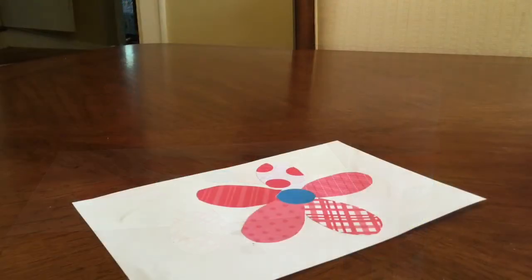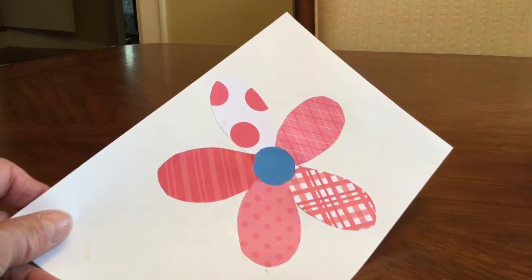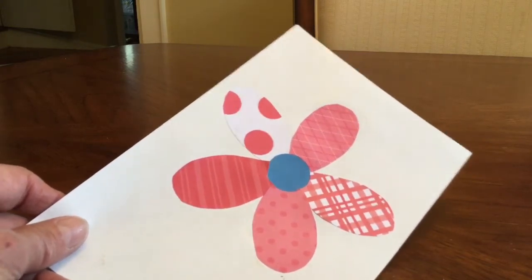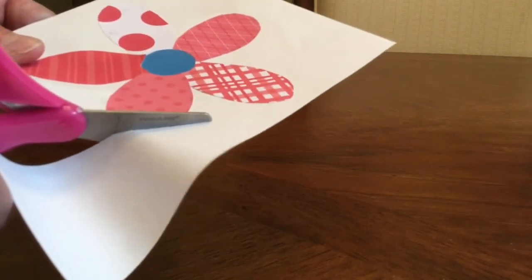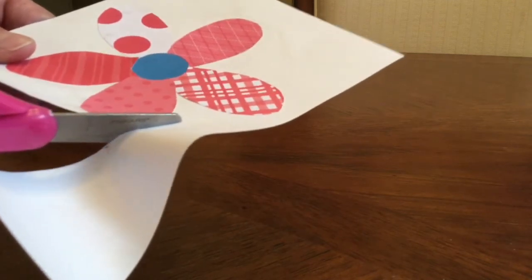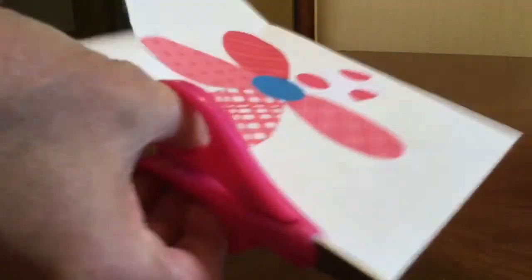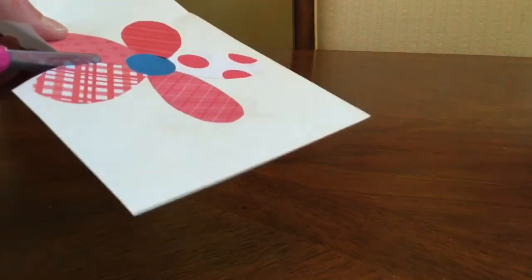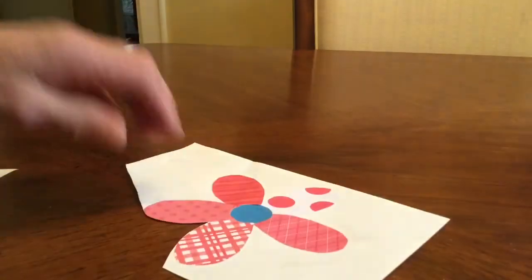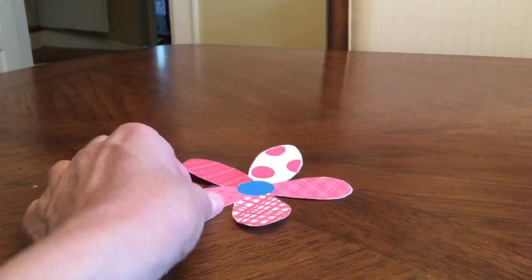Now I have my flower petals all glued down. The next step: take your scissors and carefully cut this flower out of the white paper. Cut right on the outside of your petals so you have your flower shape. Take your time — there's no rush. We want these flowers to look nice and beautiful. Continue until it's all the way cut out. Now I have my flower cut out and I'm ready for the next step.